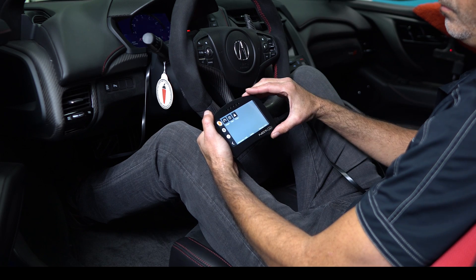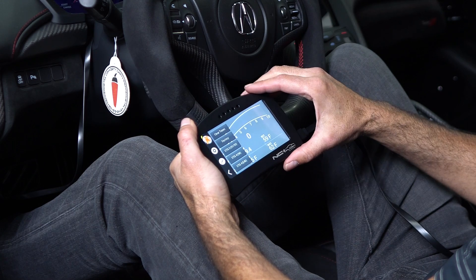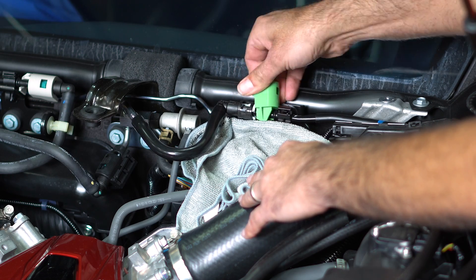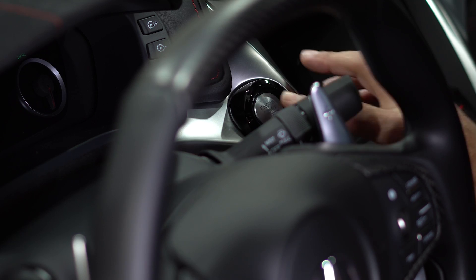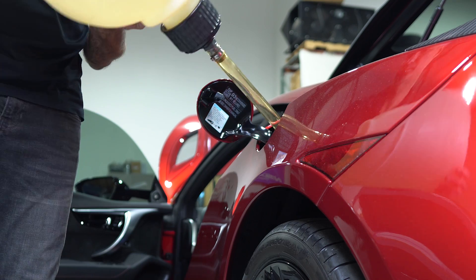Stage 2 must be used with either 100 octane or higher race fuel, or 91 or 93 octane mixed with ethanol flex fuel. The minimum octane required for Stage 2 is 98 octane. This can be achieved by completely manually draining the NSX fuel tank of 91 or 93 octane fuel, then filling it to full with 100 octane race fuel.